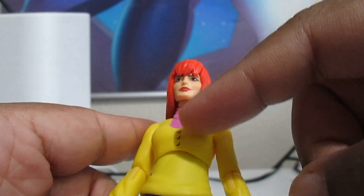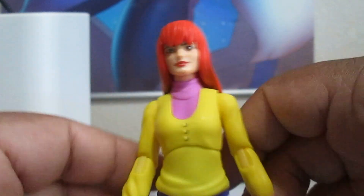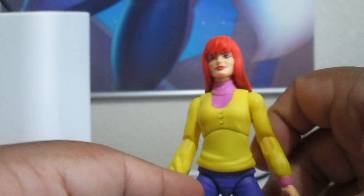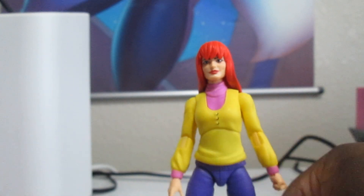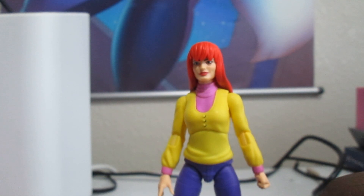She's actually got some shading, which I know they didn't do a lot of with the newer ones. She's got these little buttons here that are colored to look like actual buttons. She appears to be wearing like a button sweater or a little top. So there's Mary Jane in all her glory.